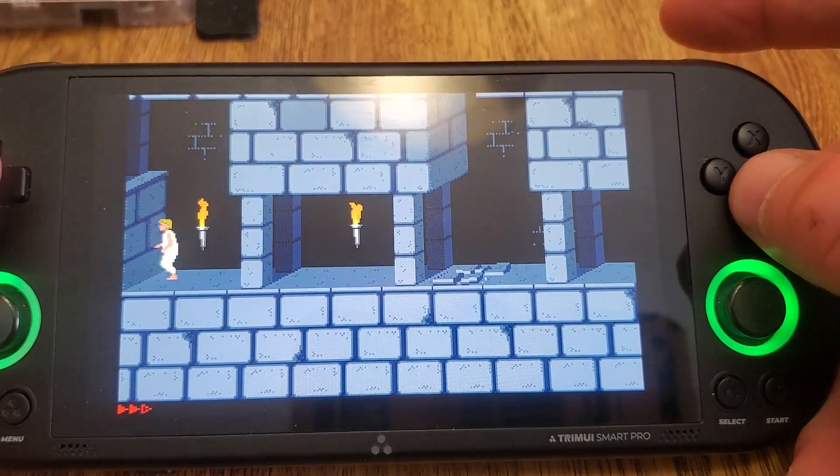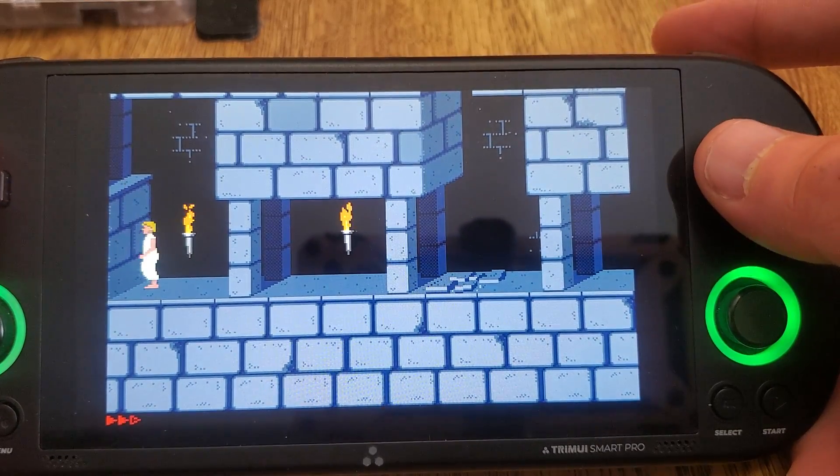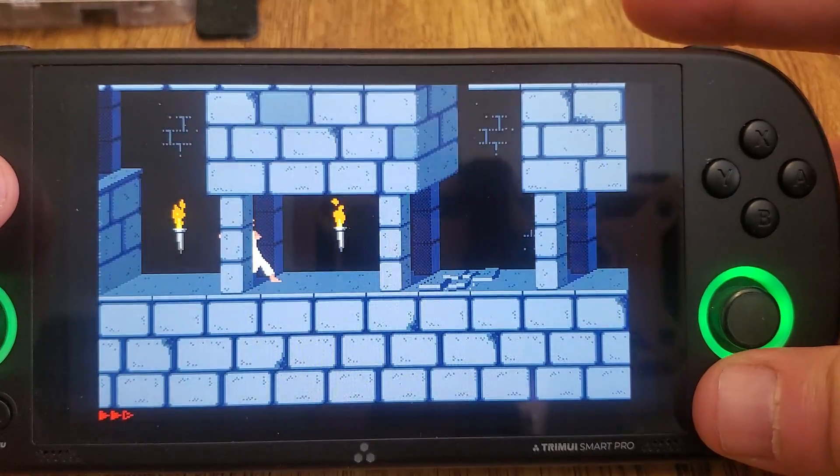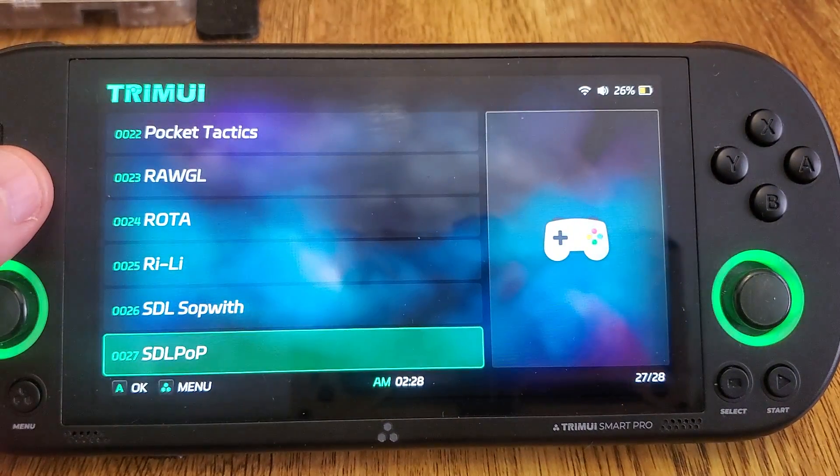I don't know what the buttons are set to — I thought that was where you could jump in this. Oh, there it is. As you can see, the game does work fine. It looks wonderful on the screen as well.